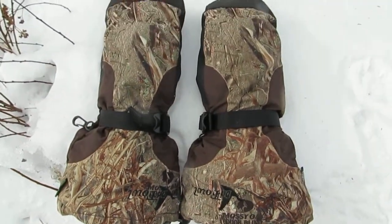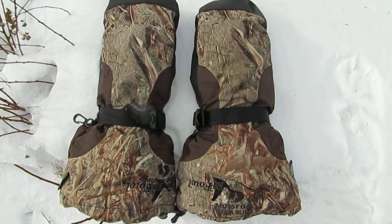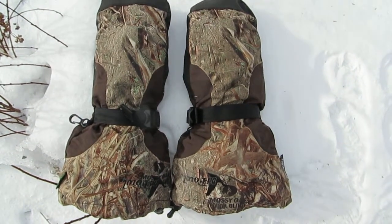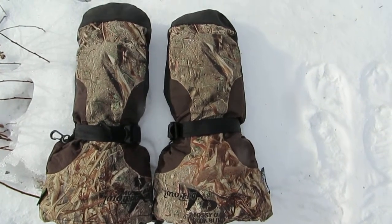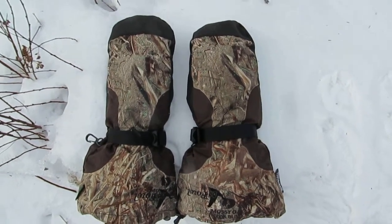These are very waterproof and will beat most Gore-Tex products. The Cabela's Dry Plus membrane is very high quality. I have been using it for about 20 years and have no complaints. These gloves have kept my hands warmer than any other Gore-Tex product I've used.